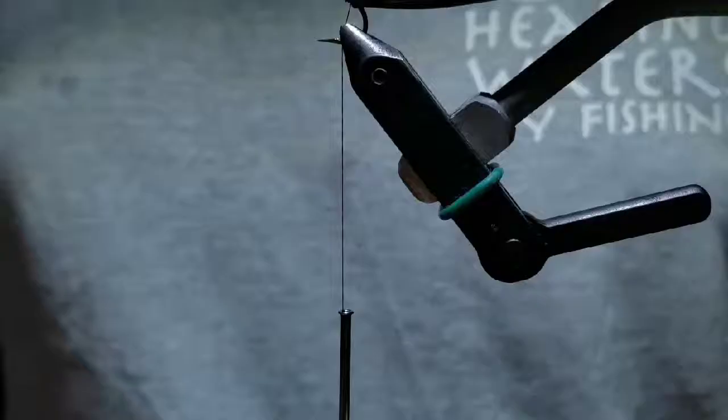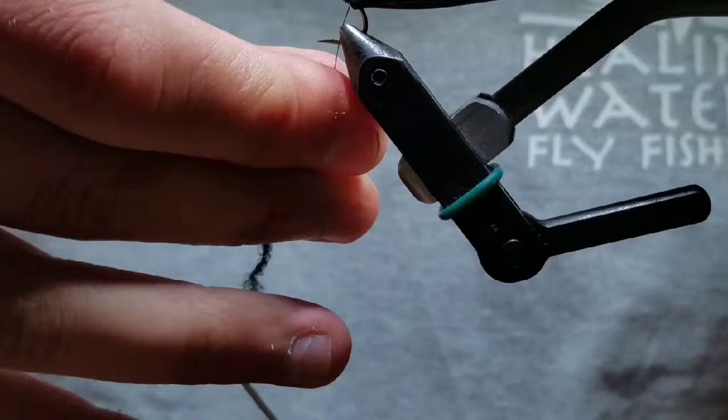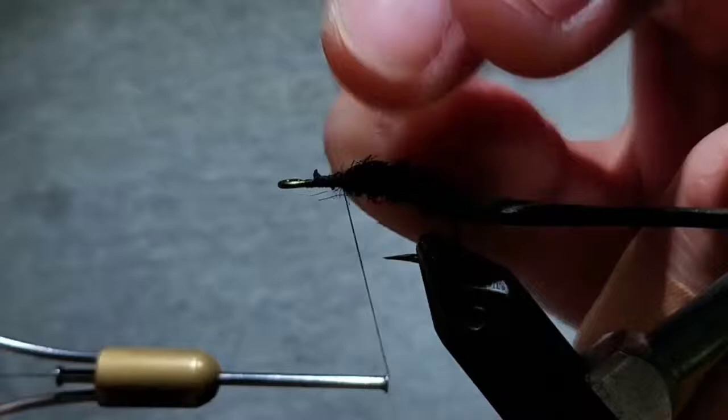Pick out a section about 2 inches in length with your thumb and forefinger. Then go ahead, release some thread, and make a nice dubbing noodle. When you spin it, creating both two tapered ends, you'll create about a 2 to 3 inch dubbing noodle. Then go ahead, starting at the back of the hook, wrap up to where you're just about a third of the hook shank behind the eye.